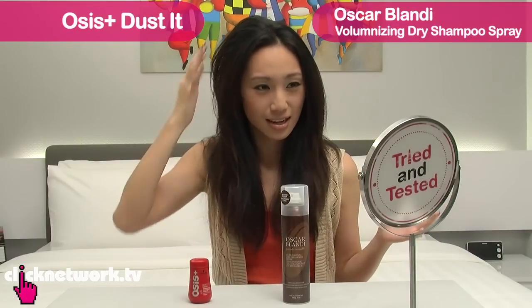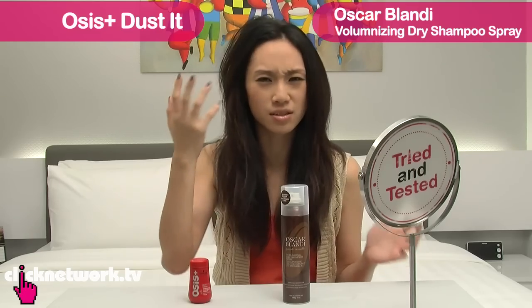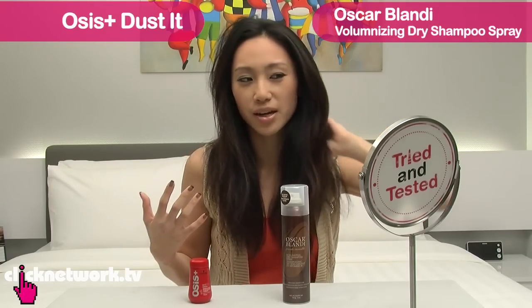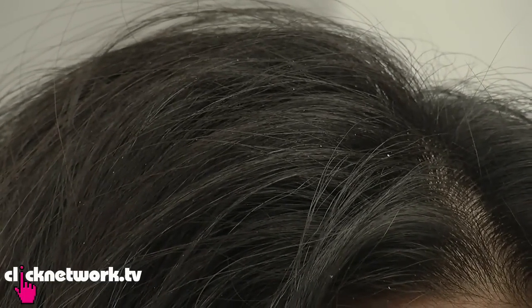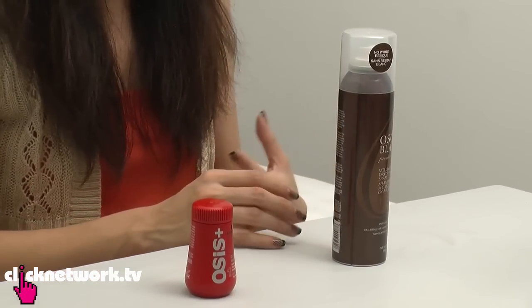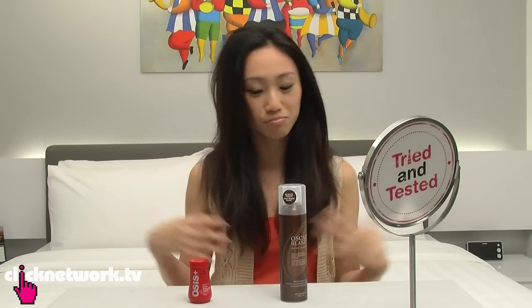So the difference is: the Osis side has a lot more texture and volume, and it's really texturized and mattified the hair. The left side doesn't volumize as much, but it looks a lot healthier. The downside of the Osis Plus is that if you look closely there are small white dots on my hair — I think it's residue, either because I put too much or it just happens. But it does do the job. The other side has not so much volume or texture but no residue, and it may be good for people with oily scalps since it can absorb oil and not weigh the hair down. Both products I'm very happy with.